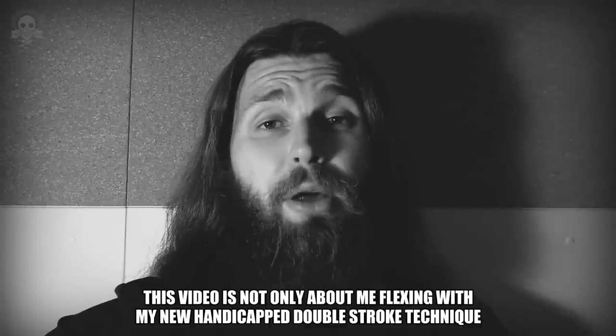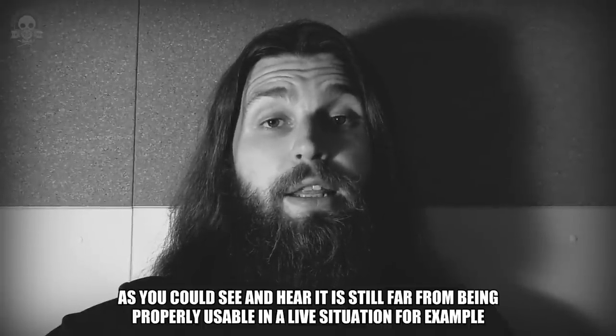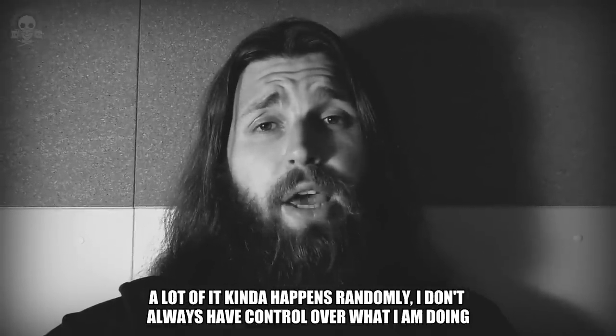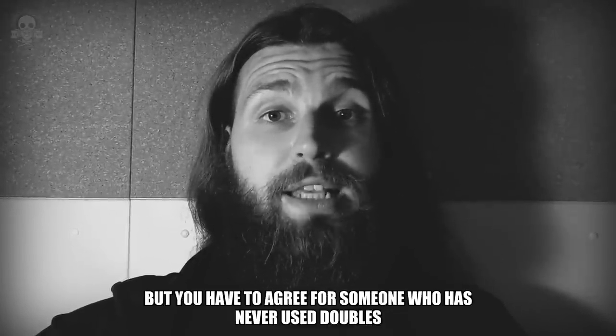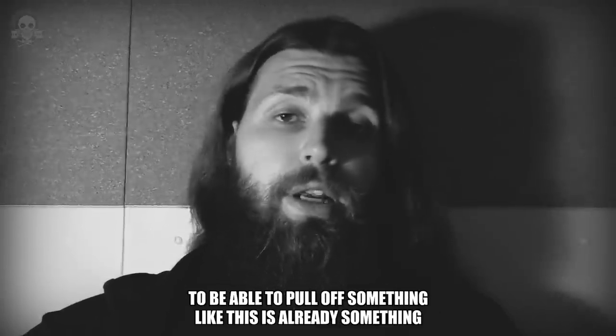This video is not only about me flexing with my new handicap double stroke technique. As you can see and hear, it is still far from being properly usable in a live situation. A lot of it kinda happens randomly — I don't always have control over what I'm doing. At this point it's still unreliable. But you have to agree, for someone who has never used doubles to be able to pull off something like this is already something.